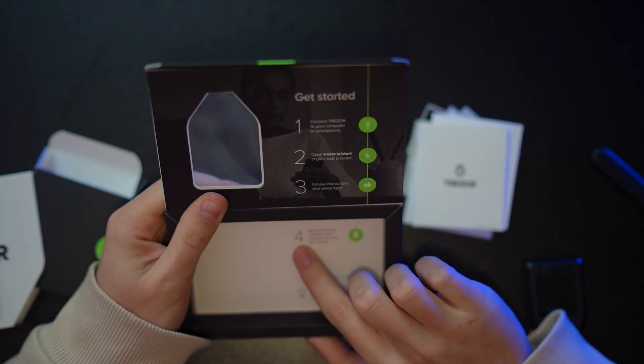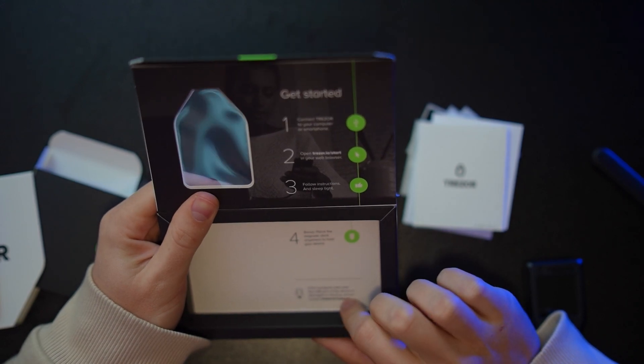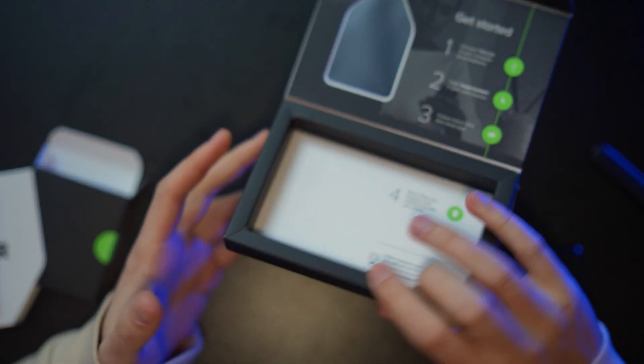On the bottom of the package we see the Trezor tip: place the magnetic dock anywhere to hold your device. That's pretty much everything in the box. Now we'll go to the Trezor website, download the software, and set up our Trezor wallet.